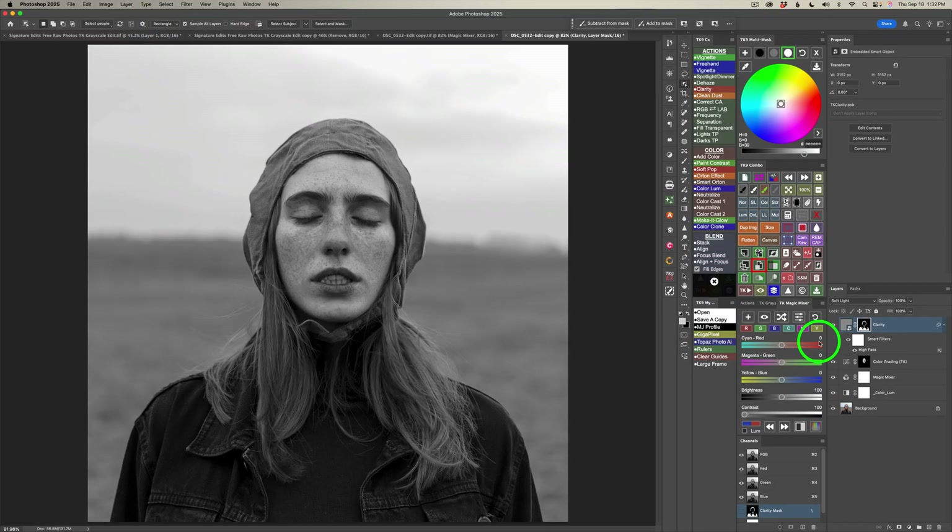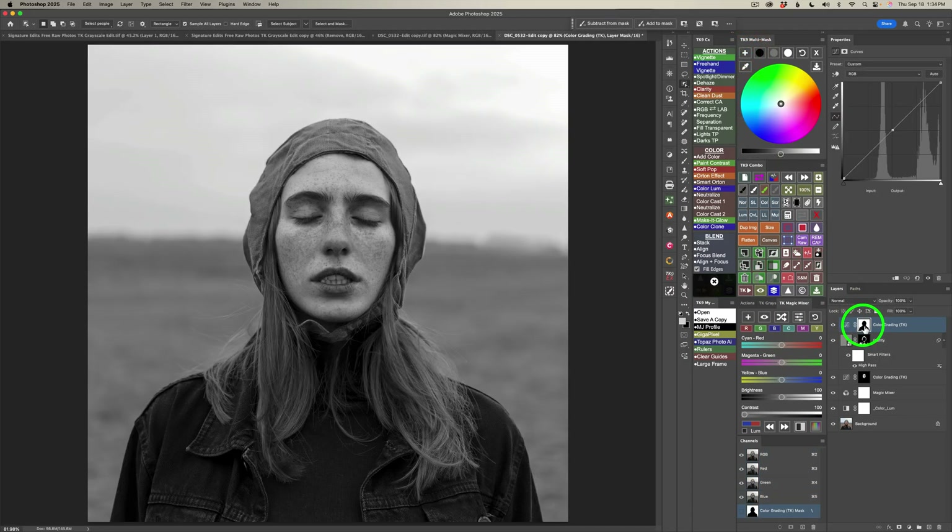Now I want to darken up the background a bit. Come to the Converse CX panel and double-click this button to select the background. I'll use the color grading tool — click the plus to add another color grading layer with that mask applied. I'll click the midtone button and drag the brightness slider to the left to minus 19. Then click on the highlight button and take it to minus 12. Click on the shadow button and darken the shadows to minus 37. Here's before and here's after — I like it.